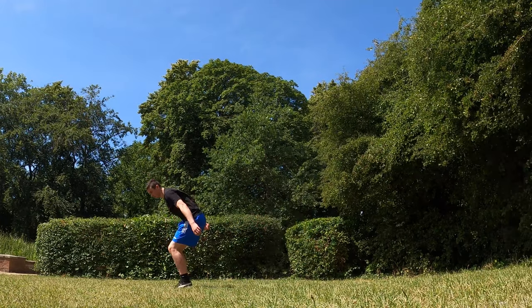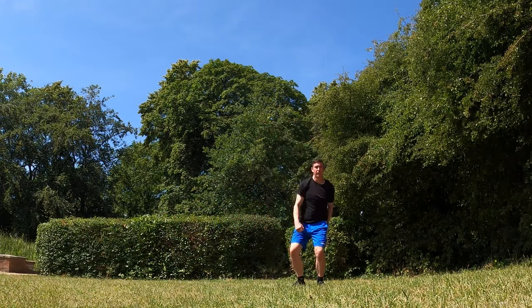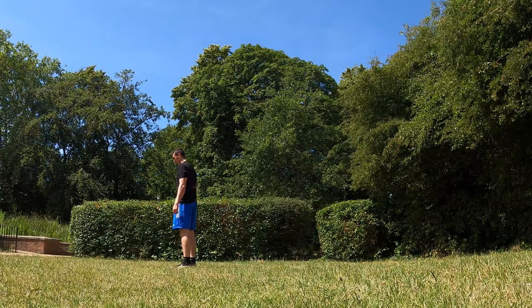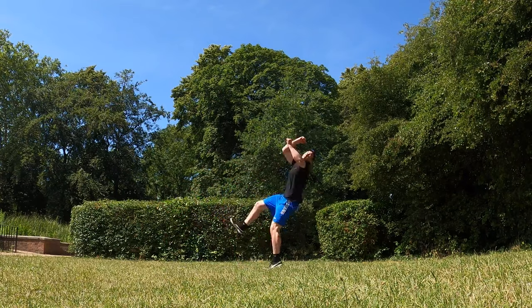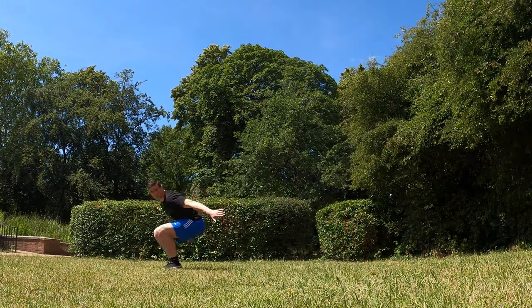When landing on two legs you should rebound into a straight jump. You need to begin to practice how to generate momentum from the macaco. It takes time to get the macaco controlled enough to actually gain momentum, but by practicing these drills it will come.